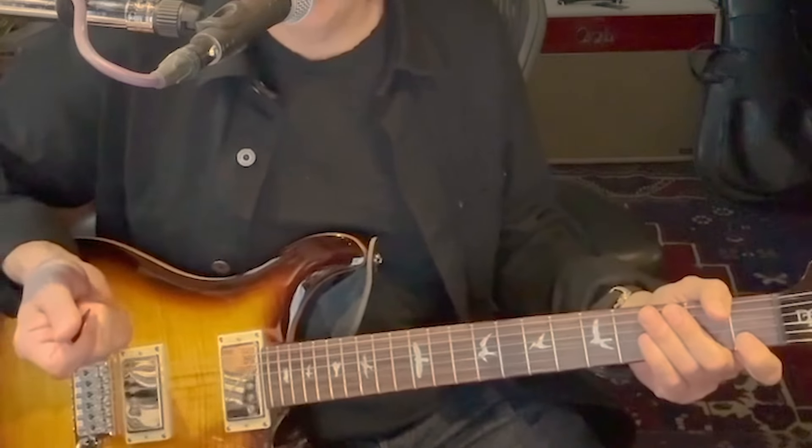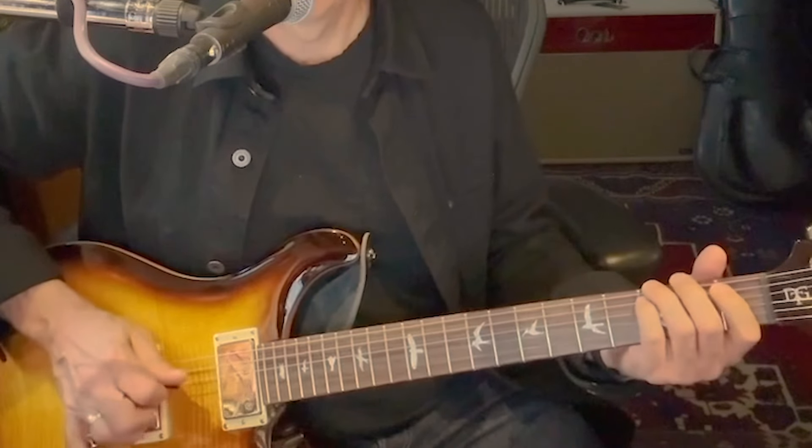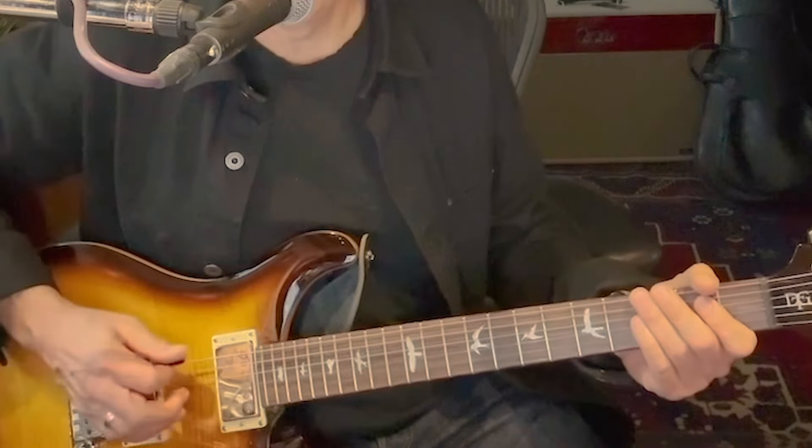And that is just pick and middle finger. Every time I'm hitting the open G with my middle finger, I'm picking a note underneath it.